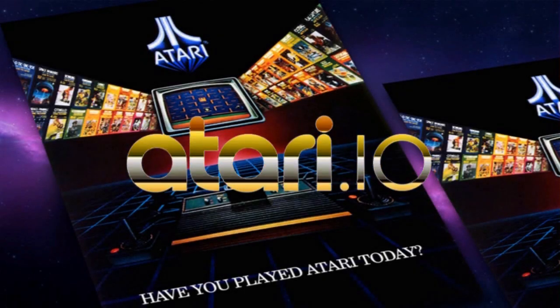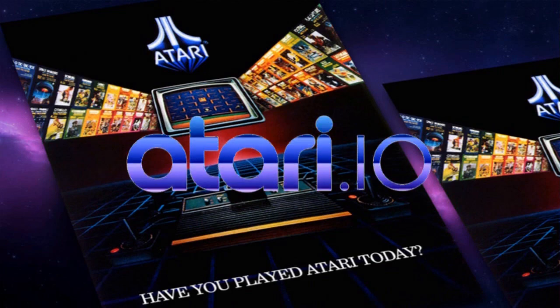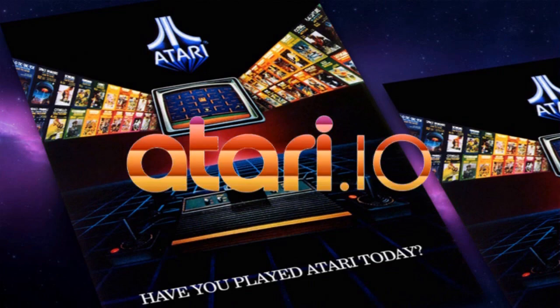For even more Atari fun, head over to Atari.io. It's Atari Test.